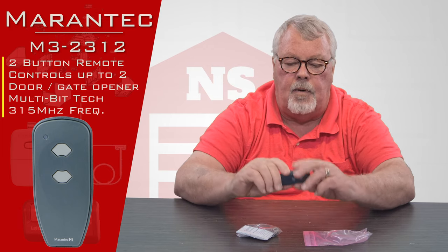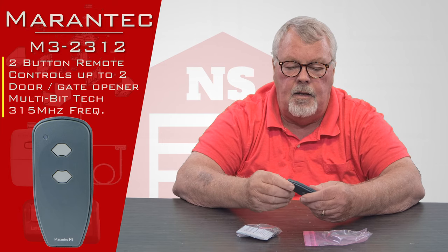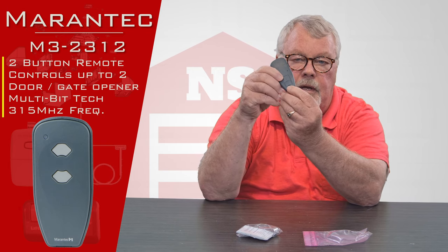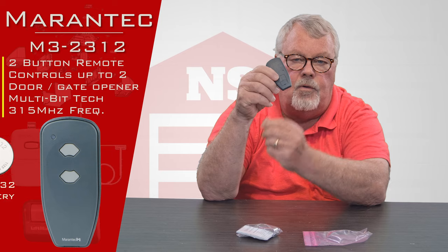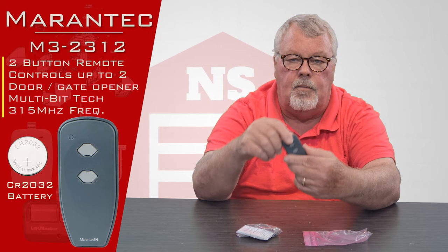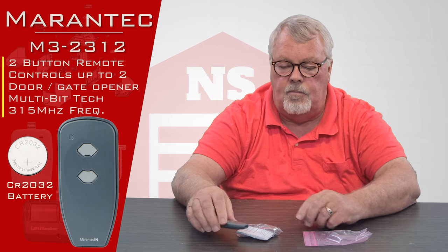It programs by using learn buttons, so you don't have to get inside. There's a little trap door in the back that'll pry off. If you have the battery go dead, you'll have to pry that off and put a new battery in it. But it comes directly from us with a brand new battery in there and you should be able to use it right away.